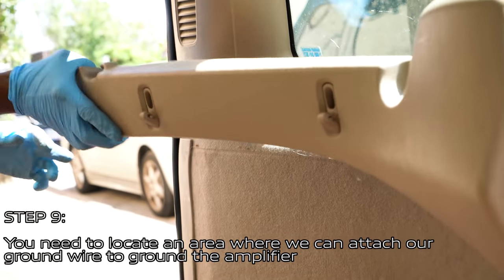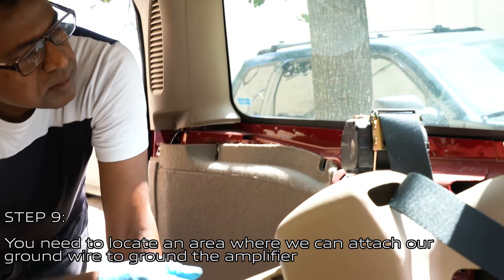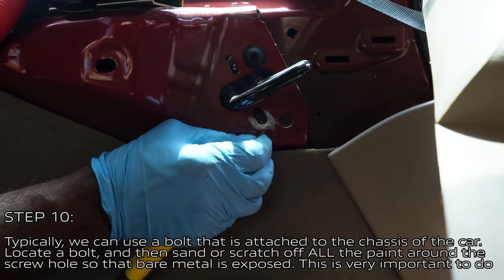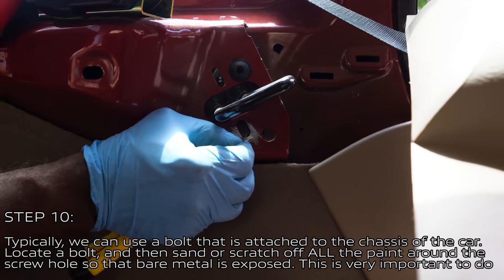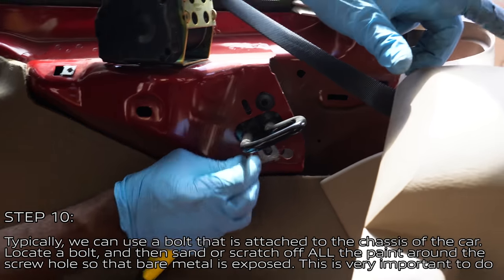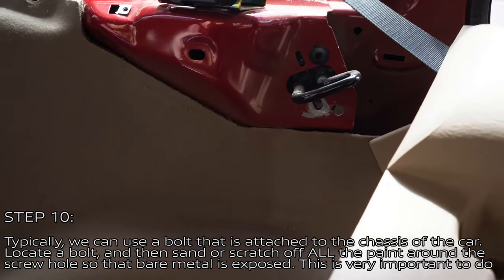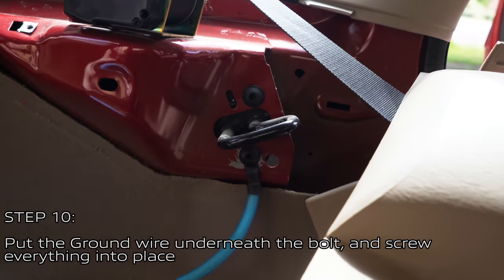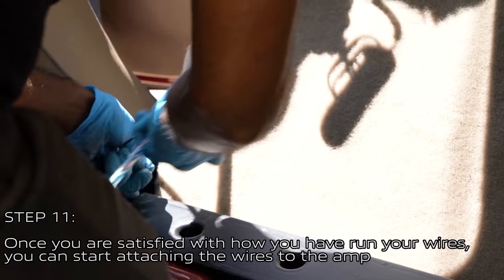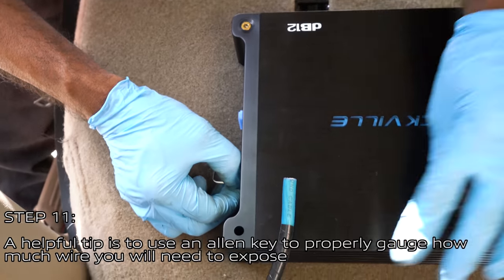When you have run the wires to the back of the vehicle, locate an area to attach your ground wire to ground the amplifier — typically a bolt attached to the chassis. Locate that bolt and sand or scratch off all the paint around the screw hole so the bare metal is exposed. This is very important. Then put the ground wire underneath the bolt and screw everything back into place. Once satisfied with how and where you've run your wires, you can start attaching them to the amplifier.